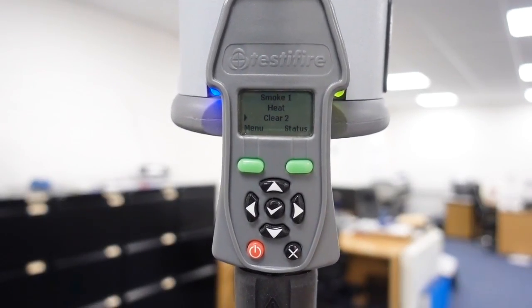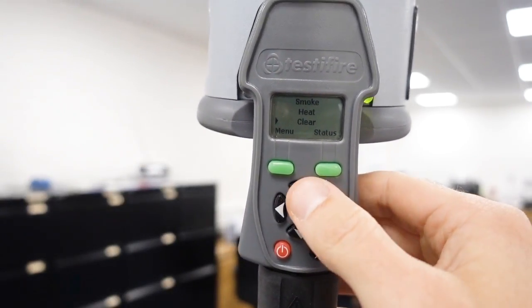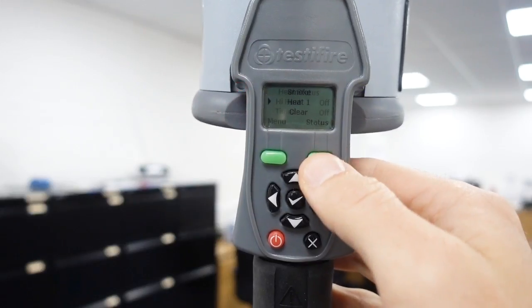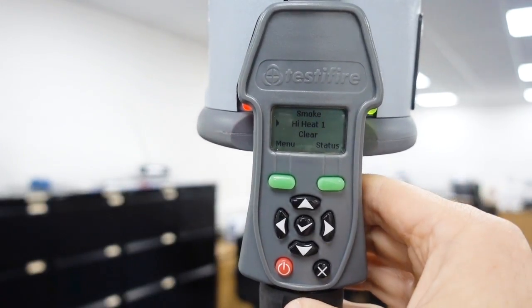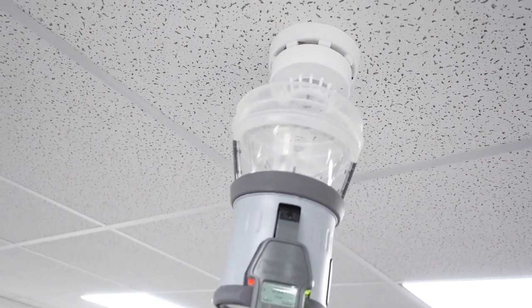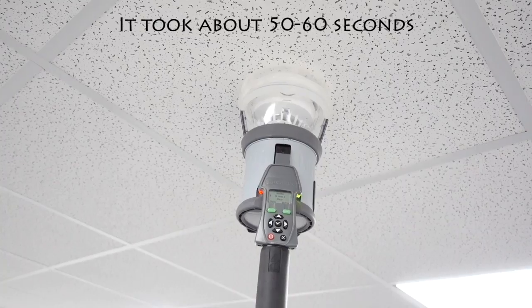Now I want to change the settings to do a 90-degree heat. So I press X to cancel what it's on, then go to heat and press tick, so it says one. Then I press status and because this is a 90-degree heat, I tick the high heat and press back. The only function it's going to do now is the heat. So there we've got our Apollo 90-degree heat detector - let's put our tester on it. It does take a little bit of time on high temperatures. The high temperature setting took a bit of time, but that's just because it's got to reach temperature.